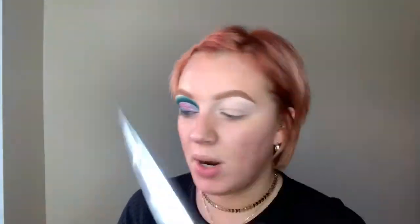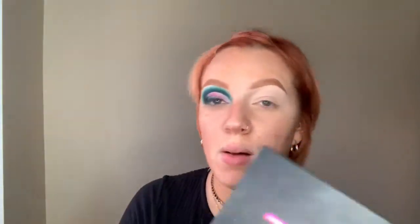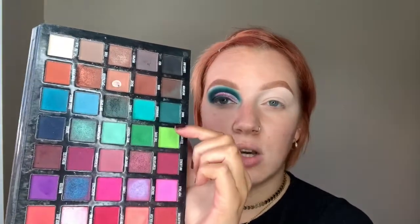I've already primed my eye using the Anastasia Eye Primer — my favourite eye base to use. I love it because it creates a nice blank canvas, gets rid of any little veins and discolouration on the lid. I'll be using the Be Perfect XL Carnival Palette. I absolutely love this palette; it's got so many different colours, and I'll be sticking to these bluey, turquoisey colours.